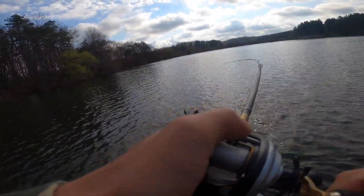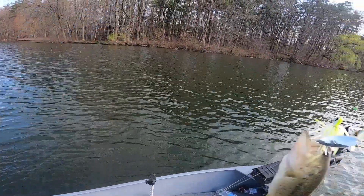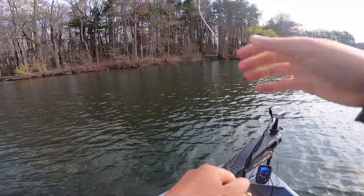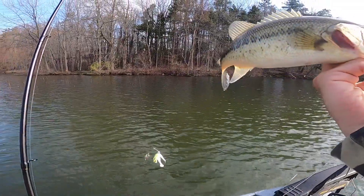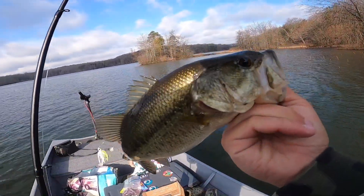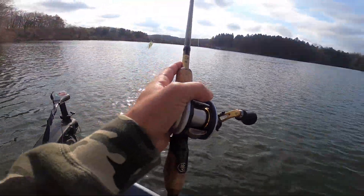There we go! I knew we were in the right spot. That is what I like to see. The skunk is broken and a plan comes together. That feels so good. Little guy, but it's a fish. I had a feeling — I'm on a transition point where the water's really deep behind me.